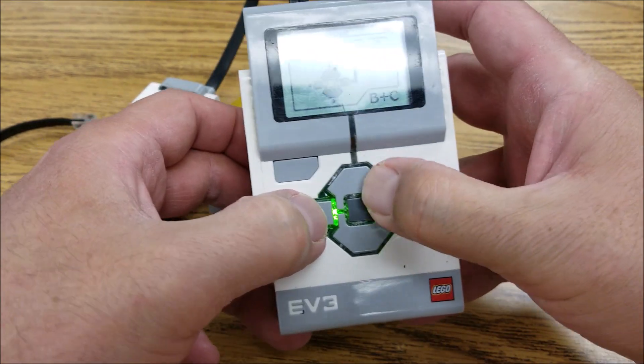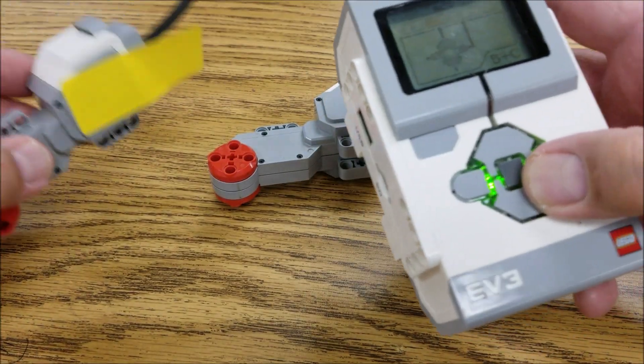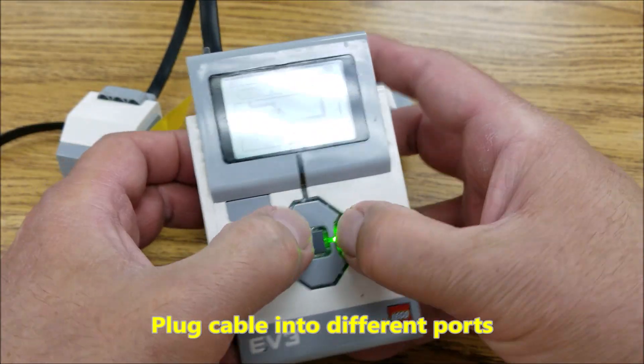I'm pressing left, right, up, down — and this motor is not doing anything. I would definitely suggest plugging it into a different port just to verify that as well.